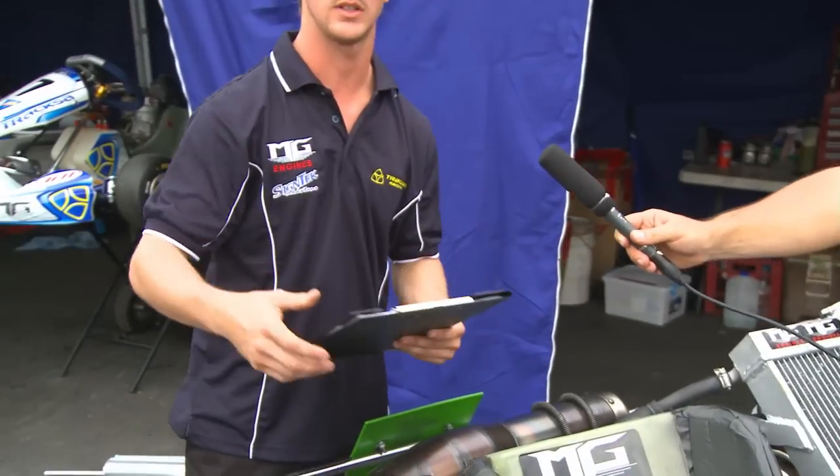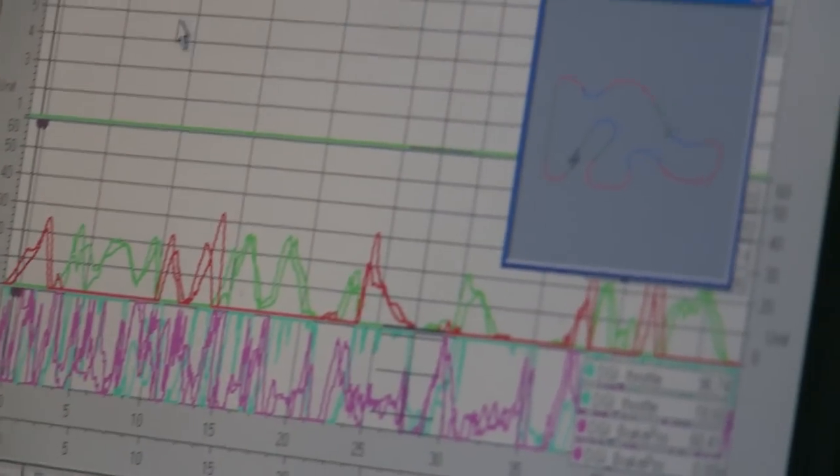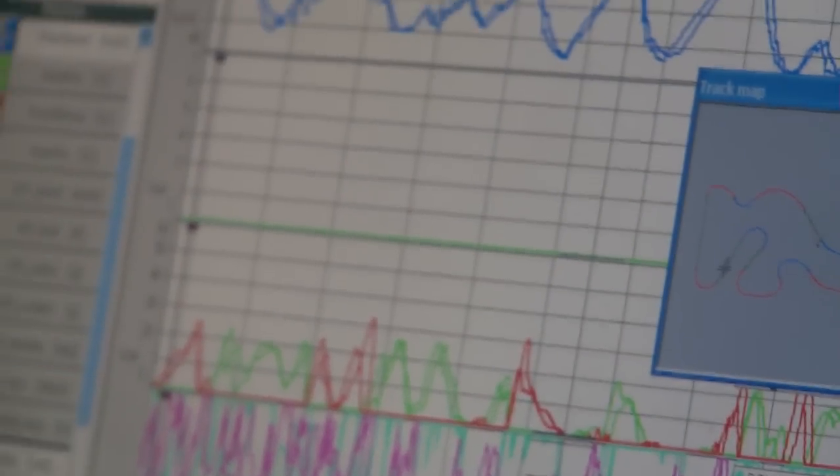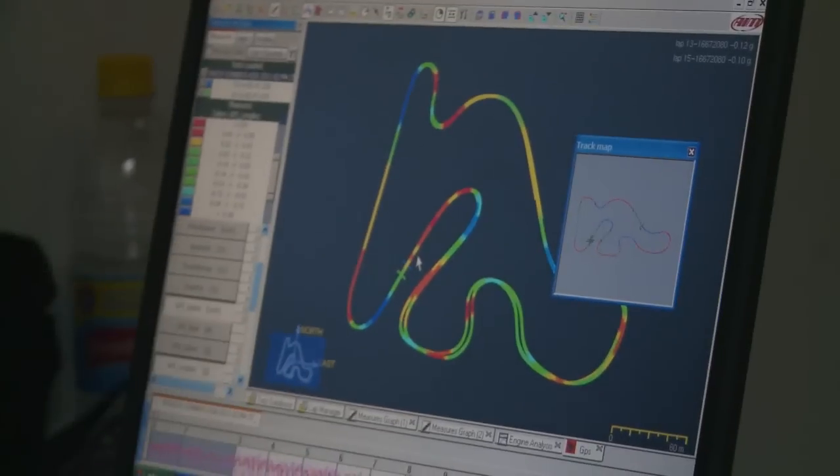That's pretty much what we've got today in our data collecting. We also use this here, which is a hard copy. We all sit down in a room back in the trailer and download the data off the Micron. We then overlay our sessions — our times, our RPM — and compare each session to work out what the best setup was for the kart.